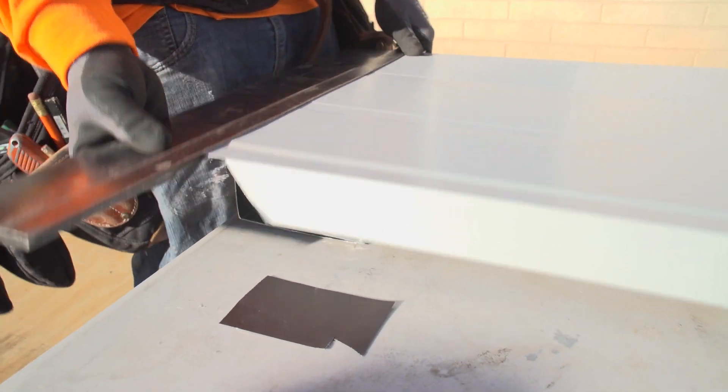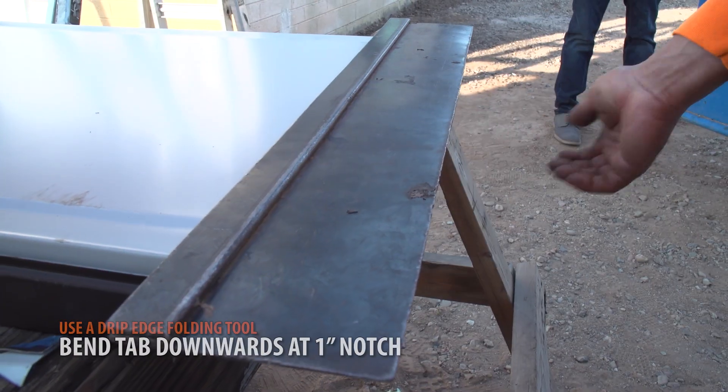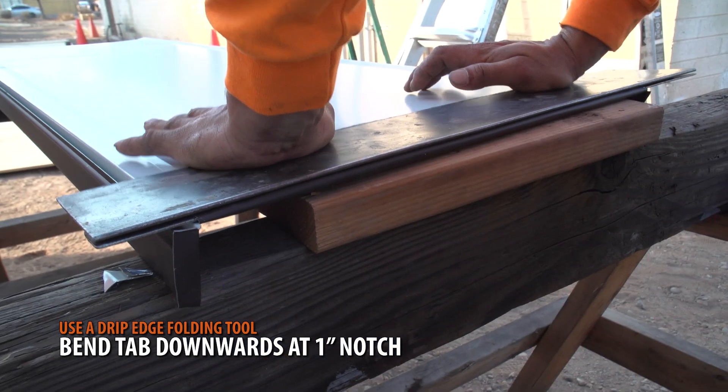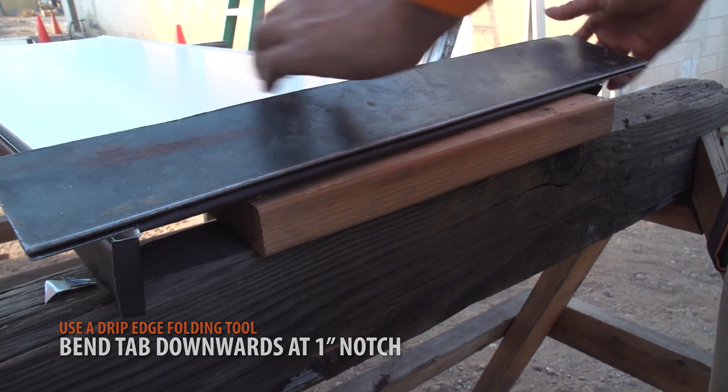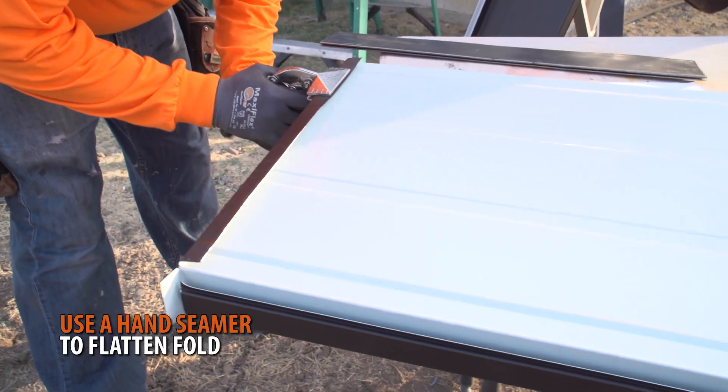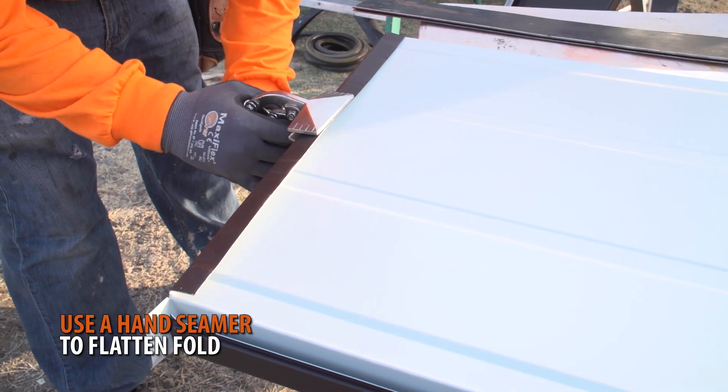Next, using a drip edge folding tool, bend the panel at the 1 inch notch. A hand seamer can be used to flatten out the fold.